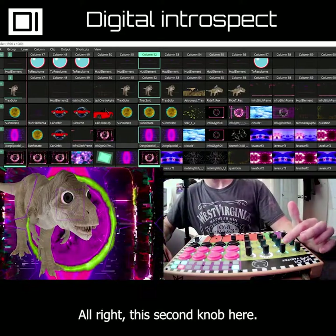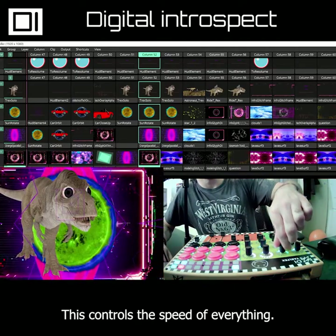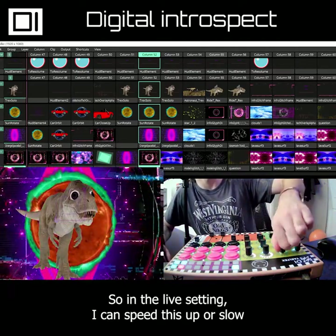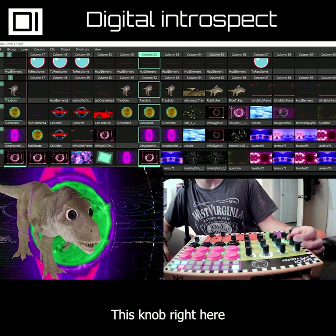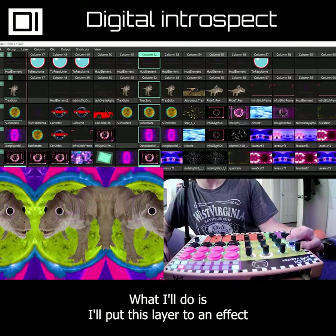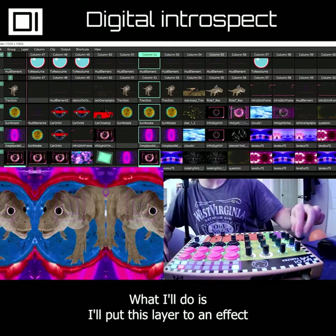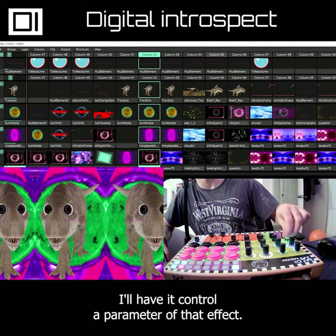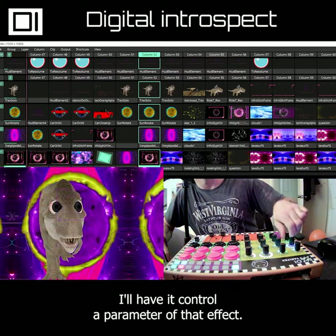This second knob here controls the speed of everything. In the live setting I can speed this up or slow it way down. This knob right here is set to a mirror effect — what I'll do is put this layer to an effect and then the knob underneath that will control a parameter of that effect.